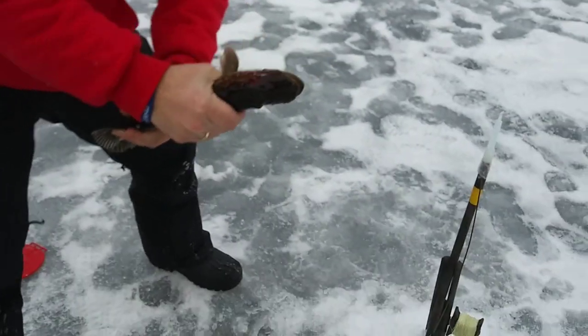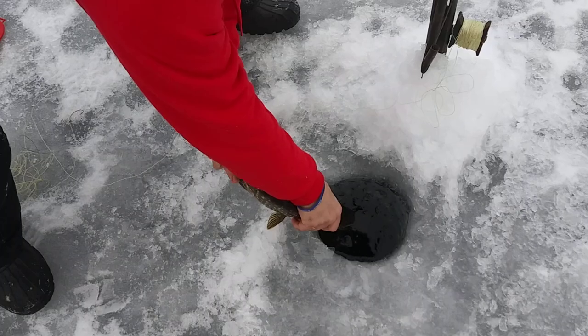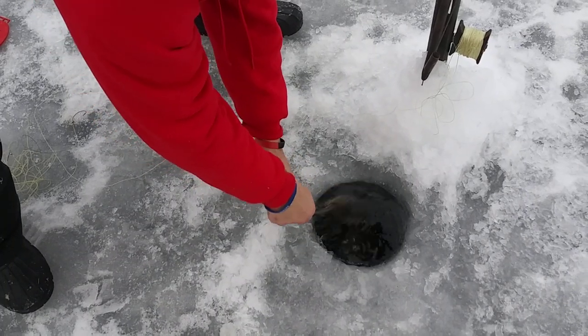We're going to throw them right back in the hole. Nice and gently, nice and gently head first, and release them. Just like that. Now what we've got to do is get some bait and rehook the line. We're only going about two feet underneath the ice maybe.